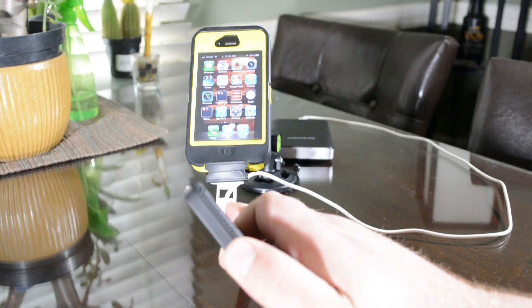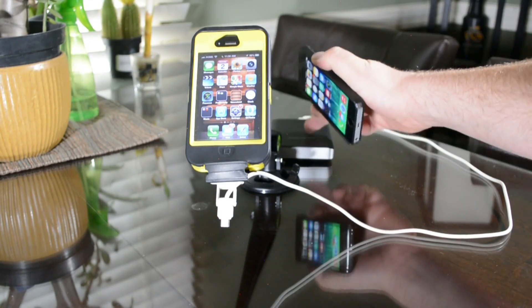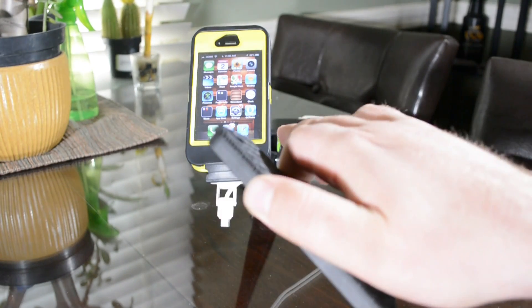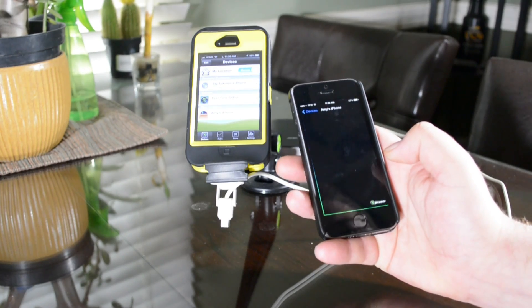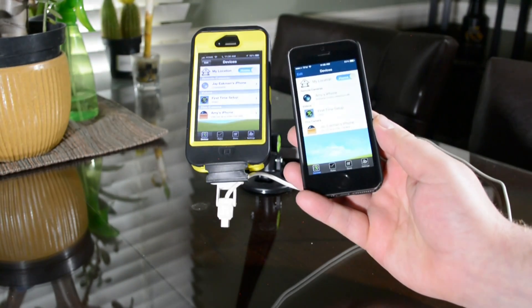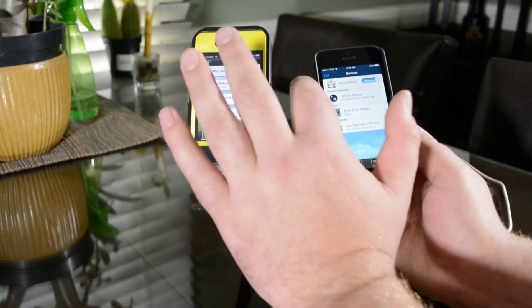They do suggest that you connect it to an outlet. Right now I just have it in a battery backup just temporarily to show you how this works. What you do is you download the app Presence onto both devices. When you log into the Presence app, you want to make sure that you are logging in under the same email. That way you can see that these phones will just automatically appear.